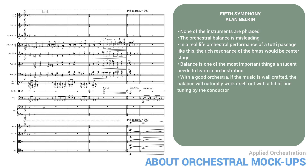With a good orchestra, if the music is well-crafted, the balance will naturally work itself out with a little bit of fine-tuning by the conductor. Each performer will phrase their own part; a combination of many fine musicians led by a good conductor has a richness and suppleness very different from what we just heard.